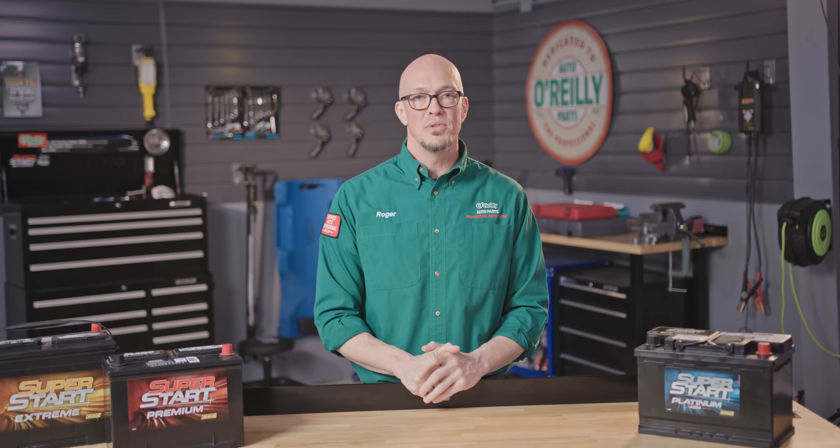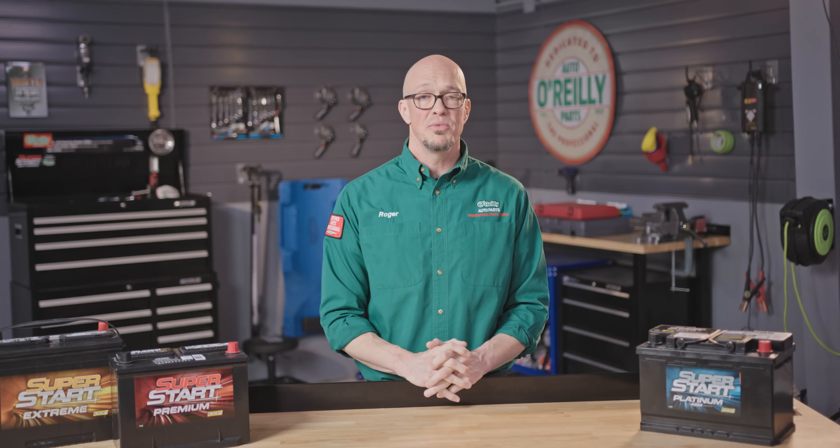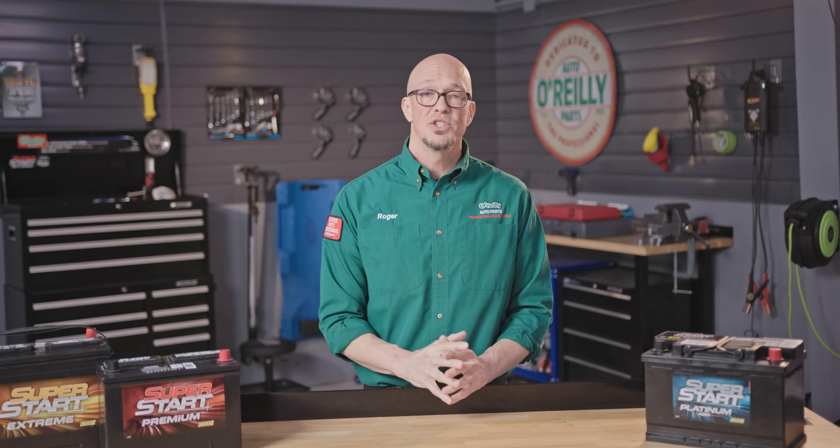Hey, welcome back everybody. Roger here from O'Reilly Auto Parts to give you a basic breakdown on batteries so that when the time comes to replace the one in your vehicle you can make a more informed decision. Before I get too much into that I want to give you the opportunity to subscribe to our channel if you haven't already so that you don't miss out on any of our new content.